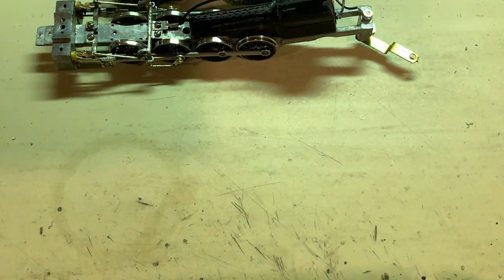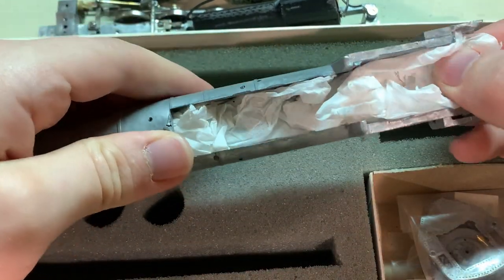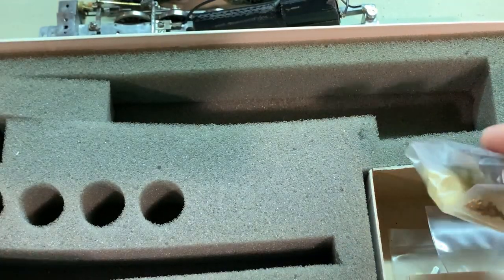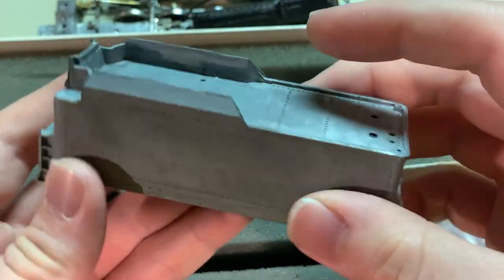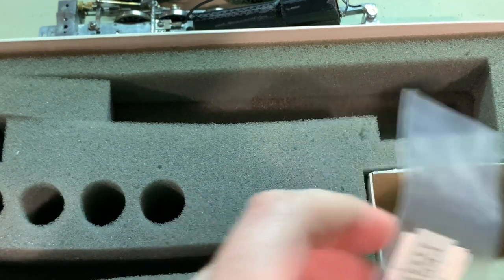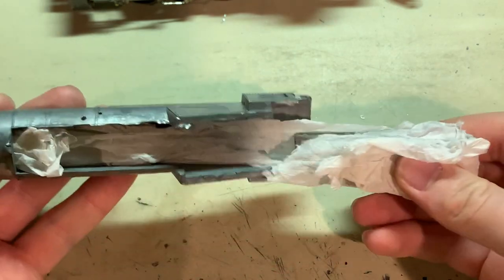Getting out the components needed - the main body right here, which has its extra boiler weights wrapped up in paper pieces, and then all the main body castings, and then the tender body, which looks pretty good. I'll also be needing both front and rear trucks at this point, so I'll get those out. Let's get these weights out of here.